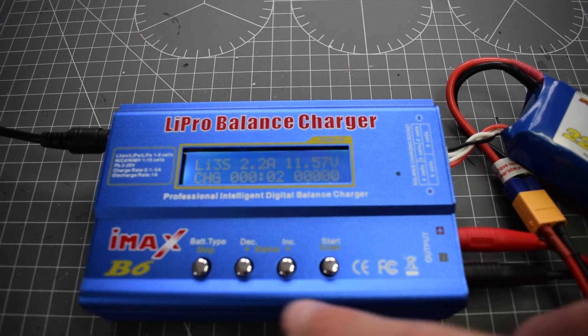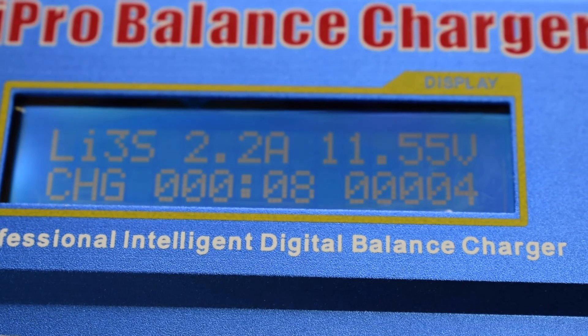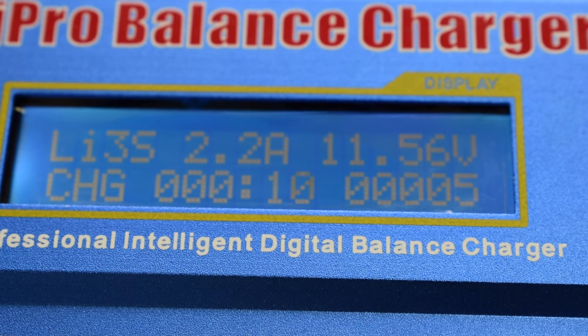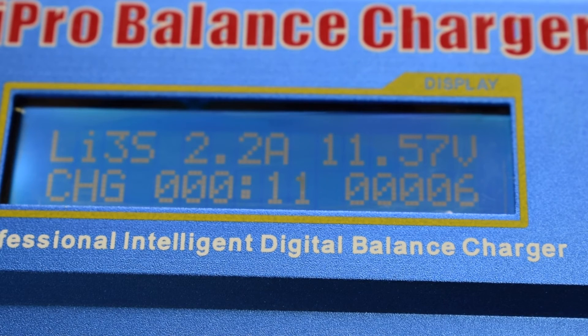On the LCD, it will show you the current being output, the voltage of the battery, time elapsed, the program — in this case CHG obviously means charge — and the type of battery, Li3S, which is short for LiPo 3S, and the number of milliamps which have been put into the battery since the charge started.